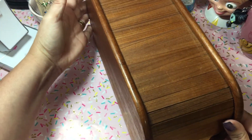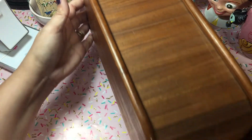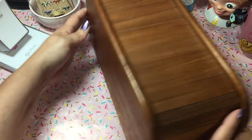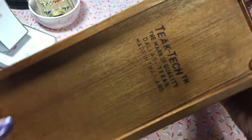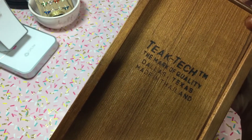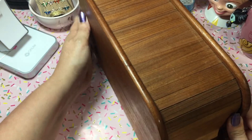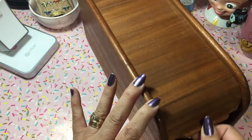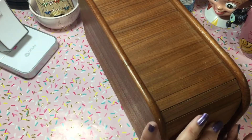Look how darling, oh my gosh this is so cute. It's a long wooden box. It's so funny because I live in Texas and it's made in Thailand, but it says Mark of Quality, Dallas, Texas. It says Teak Tech. It's like one of those little roll top desks. Isn't that so adorable?